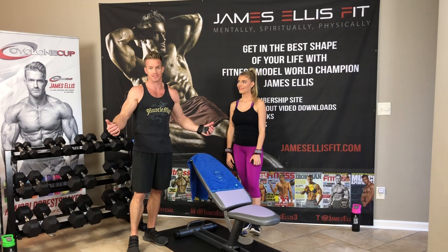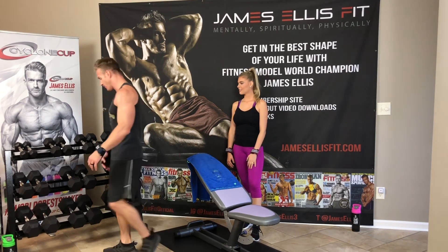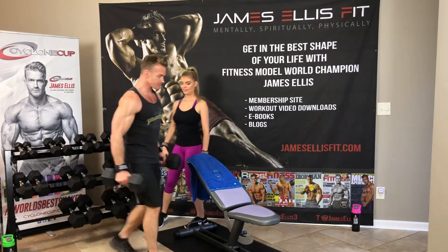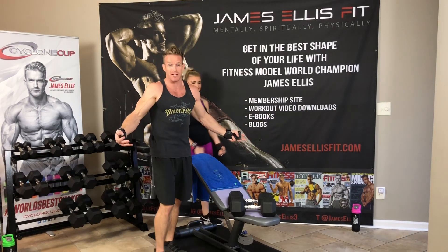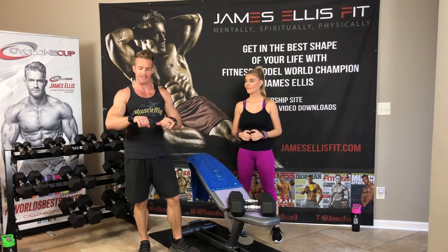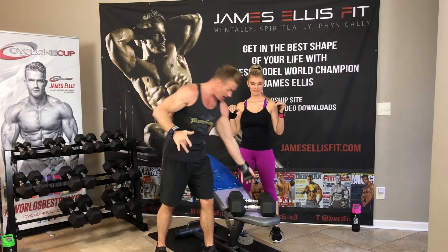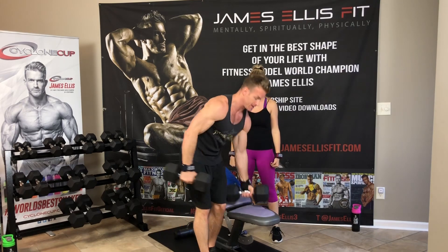Some people go too high, and then I hear things like 'I've got a shoulder problem' — and I find out they're doing incline bench at a 60 or 70-degree angle. You may as well be doing shoulder press. I want to make sure we're focused on that chest. I'm going to grab my 40s. Of course, I've got my VersaGrips here — I like them because they keep my hands from sweating. I just put the weights against the dumbbell so I don't get calluses on my hands.